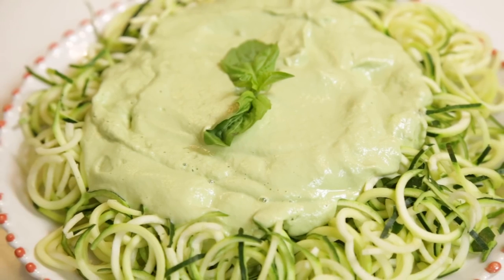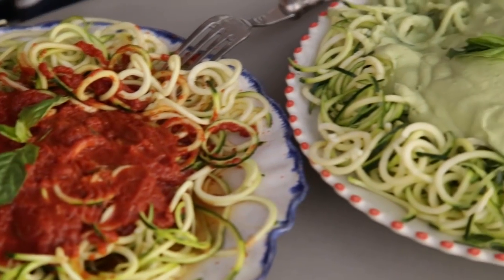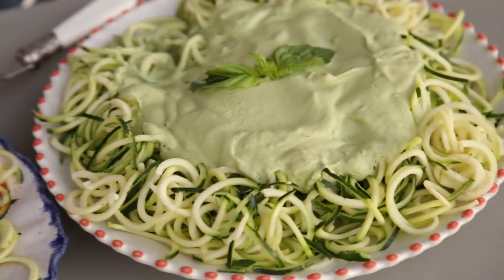So good! The second recipe is a cilantro basil pesto. Now, I know that I have a couple pesto recipes here on my channel, but this one, you guys, is just different. Like, I had to share it with you. It's really, really good.